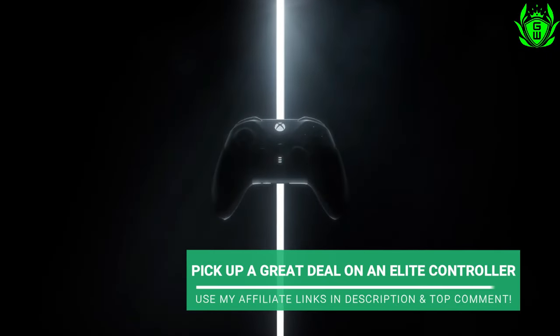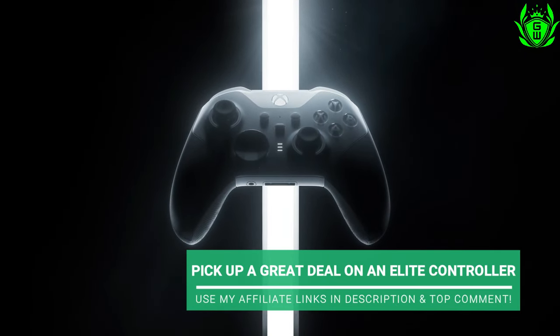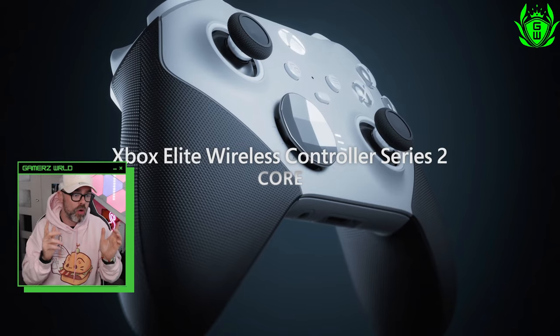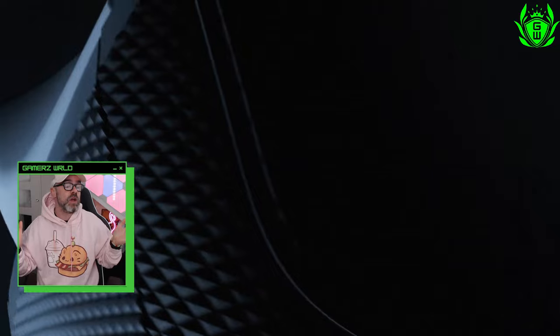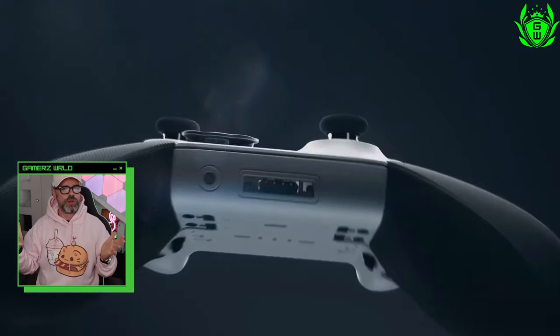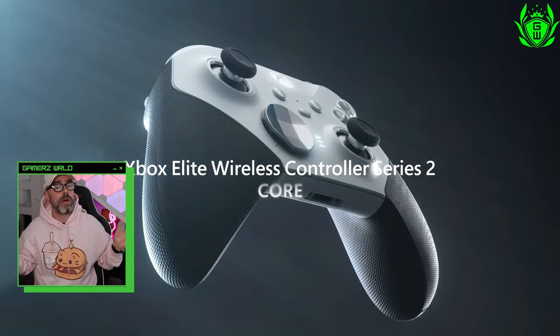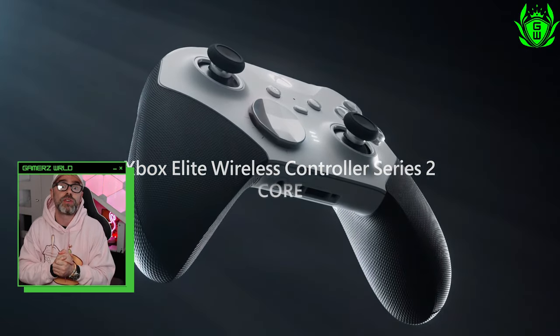The big question is: have these reports of issues put you off buying an Elite Series 2 core controller, or is it still worth picking one up? Let me know what you think, and check out which Xbox Elite Series 2 controller is the best bang for your buck in the next video on screen right now.